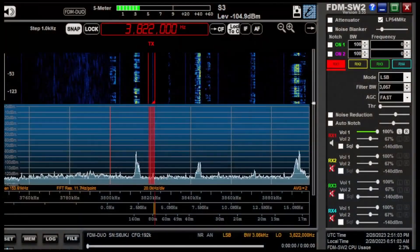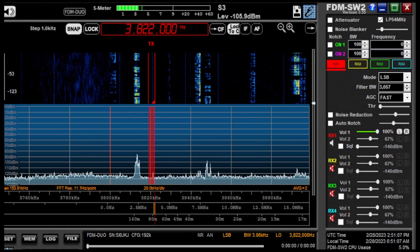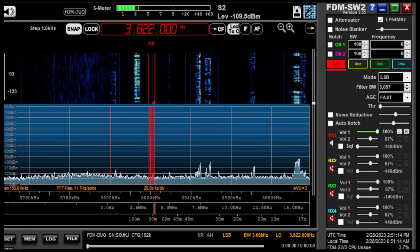If you look at the box on the right-hand side, I'm going to be messing with the THR, which is threshold for your AGC, noise reduction, and sometimes the auto-notch.